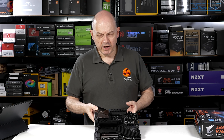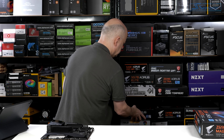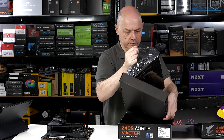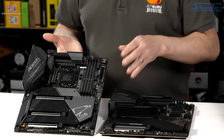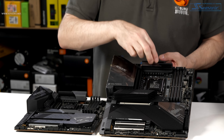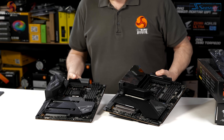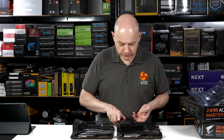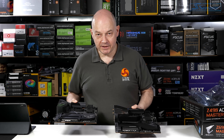On the shelf behind me I have a Z490 Master — not a 590, but a 490. The Z490 Master measures 244mm across because it's regular ATX; this one is 260mm — it's a different, bigger form factor. You can also see the slots have moved around, and we've got far more substantial shrouding on the M.2 covers down the bottom.